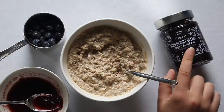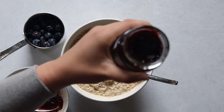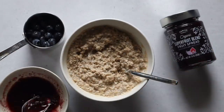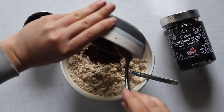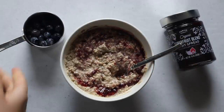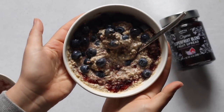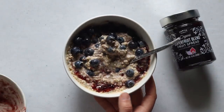I don't have any chia jam today so I'm using this organic super fruit blend fruit spread from Thrive Market. The jam is a little thick — it's like traditional jam — and I want to be able to swirl it into my oats, so I mixed it with just the tiniest bit of water. I'm adding that to the bowl now, swirling it around, and then adding some fresh blueberries. The finished product is very easy — it took maybe a minute to assemble.